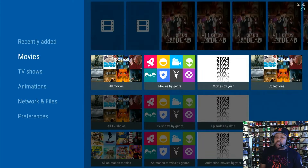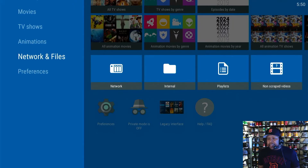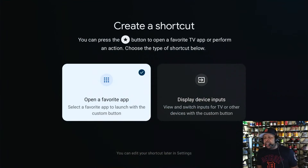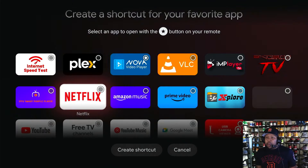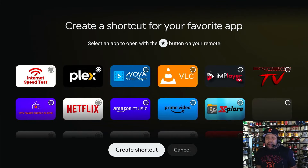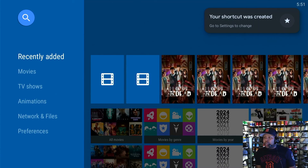It will go straight to your favorite app. If you want to change it, just press and hold the star button for about two to three seconds and it will open up again. Say you don't want Nova Video Player anymore and you want Plex instead — select it, click on it, it will say 'Create shortcut,' and the shortcut is selected.